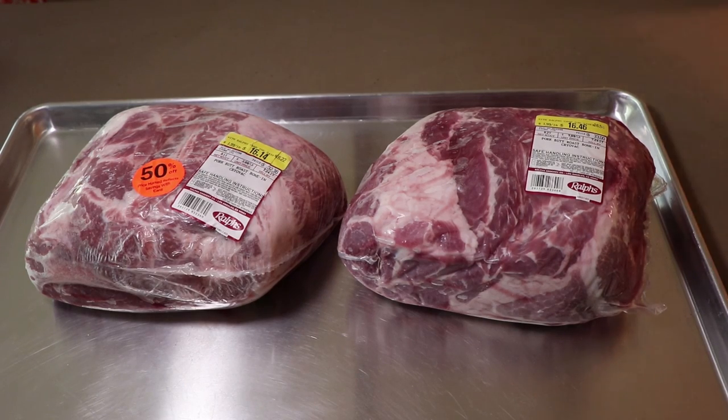Hi everybody and thanks for stopping by. Today I'm going to be doing pork butts on the Oklahoma Joe's Highland Smoker. I have two pork butts, each one a little over eight pounds, and I'm going to be rubbing them with two different rubs. One of them is going to be a Mexican rub because we're going to be turning that pork butt into some carnitas tomorrow for a family party.